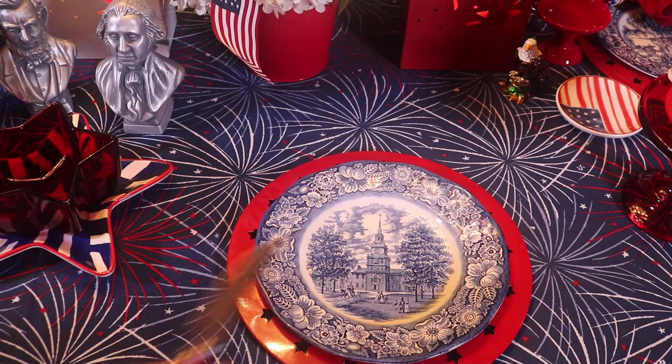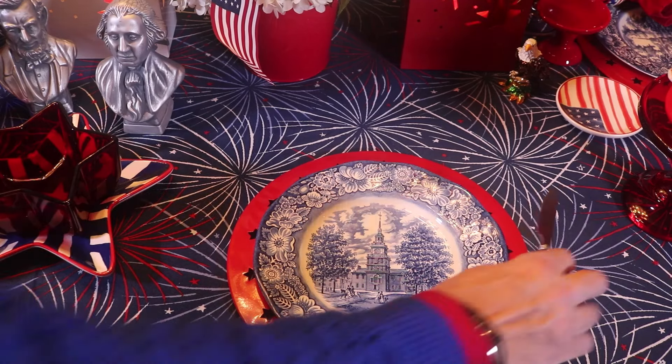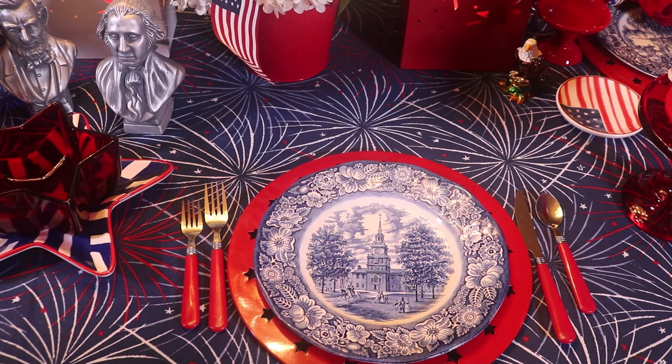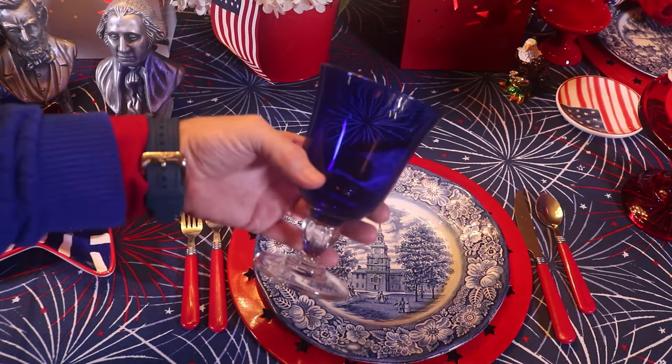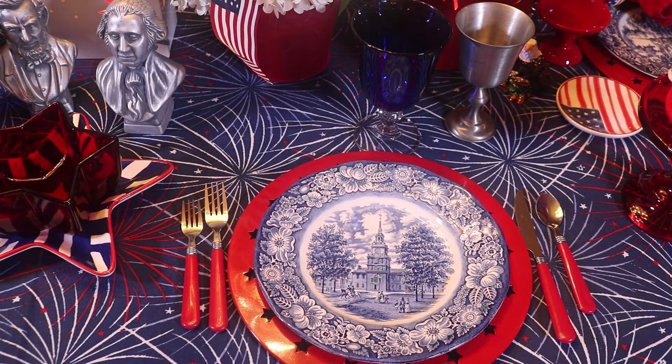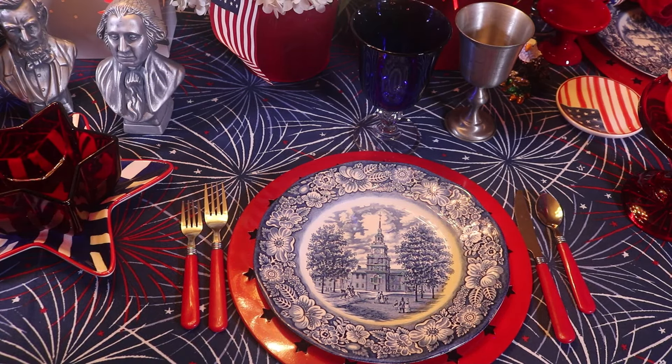I'm going to be using my red handle flatware today. I also have these pretty cobalt blue glasses I got on eBay. I thought I would use these vintage pewter glasses today — you think of pewter when you think of our founding fathers and Paul Revere. With the color scheme, the silver took the place of white in the red, white, and blue. And then I also have this vintage hobnail set I got recently at an estate sale — the little glasses and the pitcher.